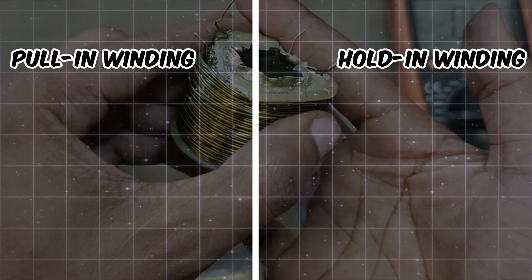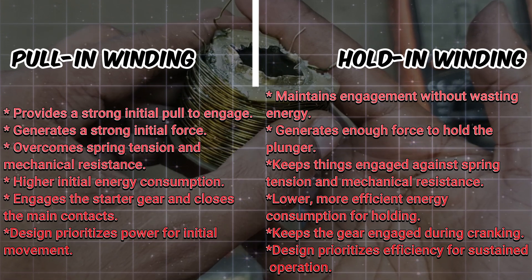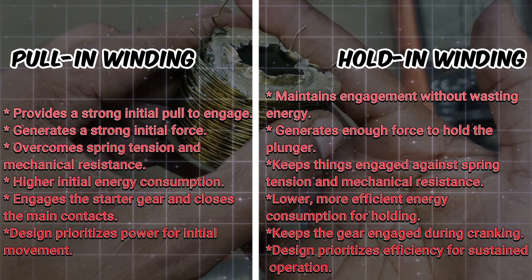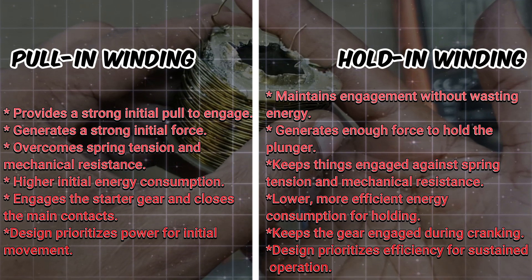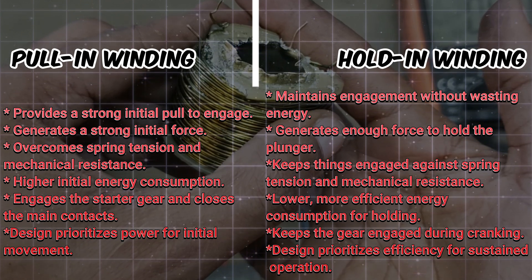So why do we need both? The pull-in winding gives a strong initial pull to overcome spring tension and mechanical resistance. The hold-in winding keeps things engaged without wasting energy. It's a smart design to balance power and efficiency.